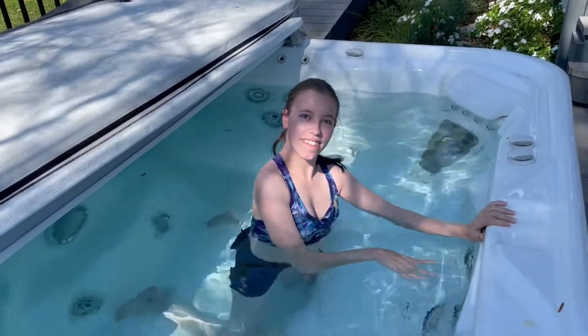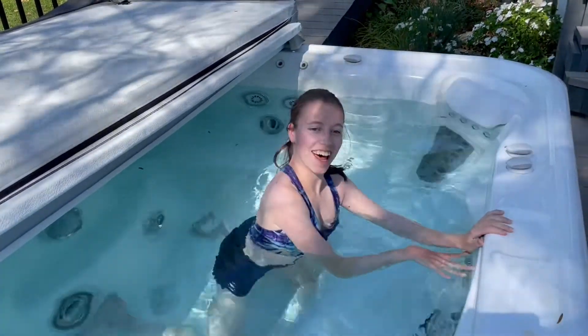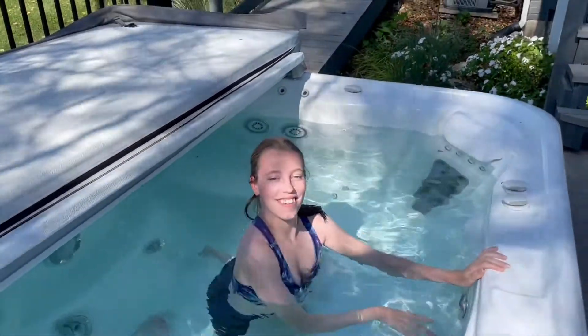And that's how somebody with a disability gets into the hot tub. Hope you enjoyed this video!